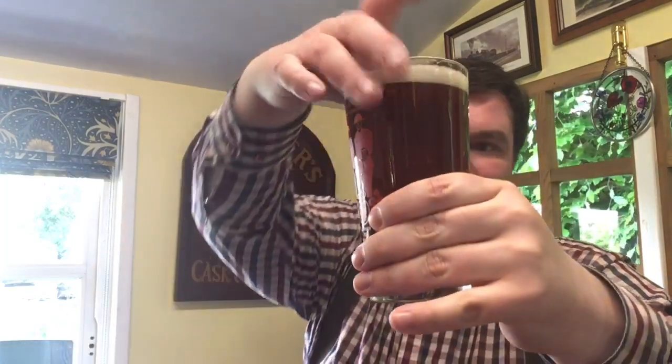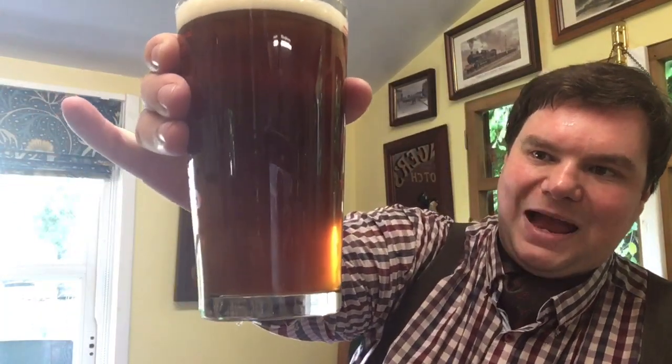Hello Brewtubers and welcome to my tasting video for my best bitter. As you can see, this is the first pint off the cask. I made a bit of a mistake in my Harlequins video where it was the last pint, so this is the first pint. As you can see, it's a lovely sort of reddish amber, a good sort of bitter color. Let's dive in.